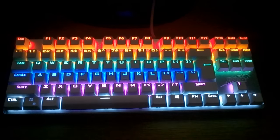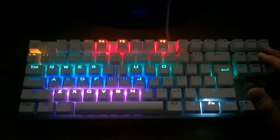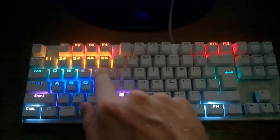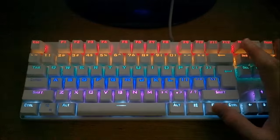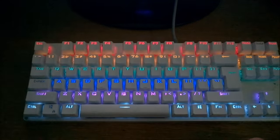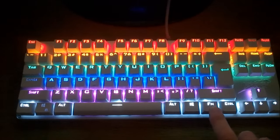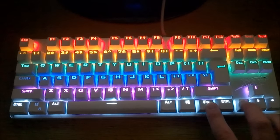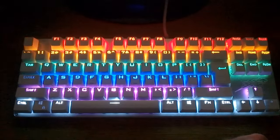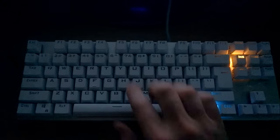I'll walk you through all the various backlighting patterns, and for added dramatic effect I'll do it in the dark. FN plus F9, F10, and F11 set the keyboard to various layouts that look like specific gaming layouts — F10 in particular looks almost like a WASD layout with some weapon keys and a few other random things lighting up. FN plus Print Screen does a fading and glowing effect that looks almost like you're in a color therapy sauna. FN plus Scroll Lock passes a wave over the keyboard, and you can set the direction the wave moves with FN plus the left or right key.